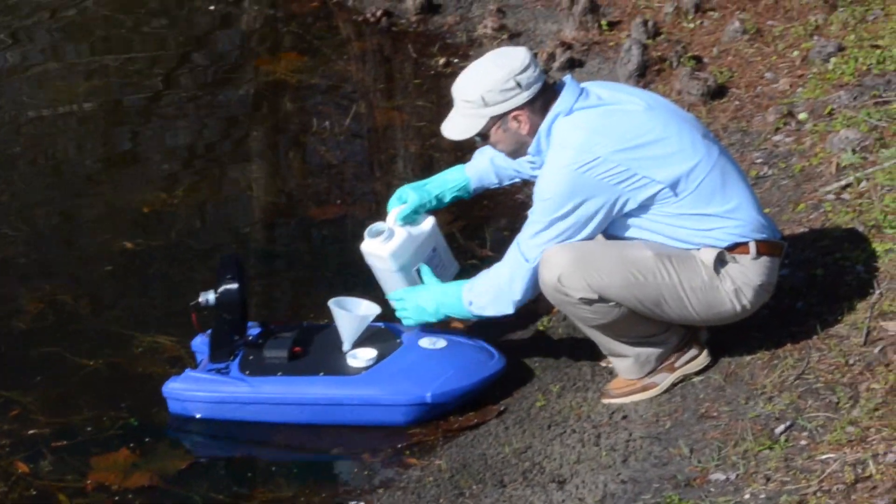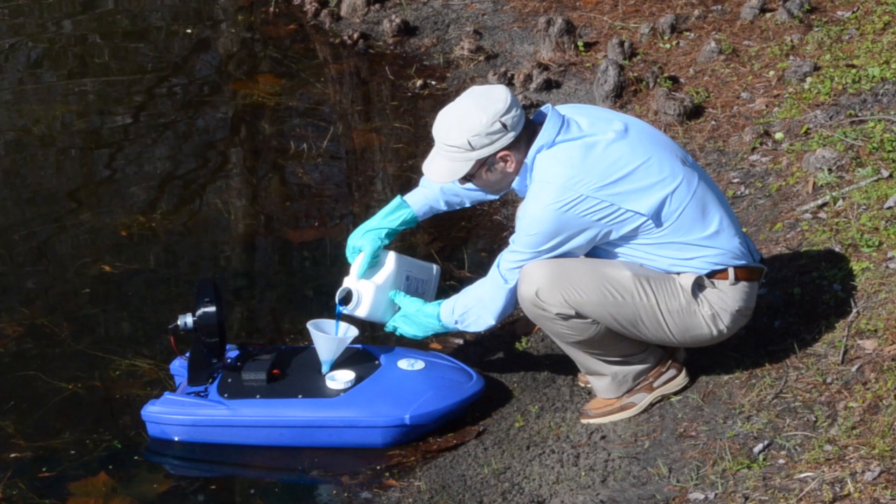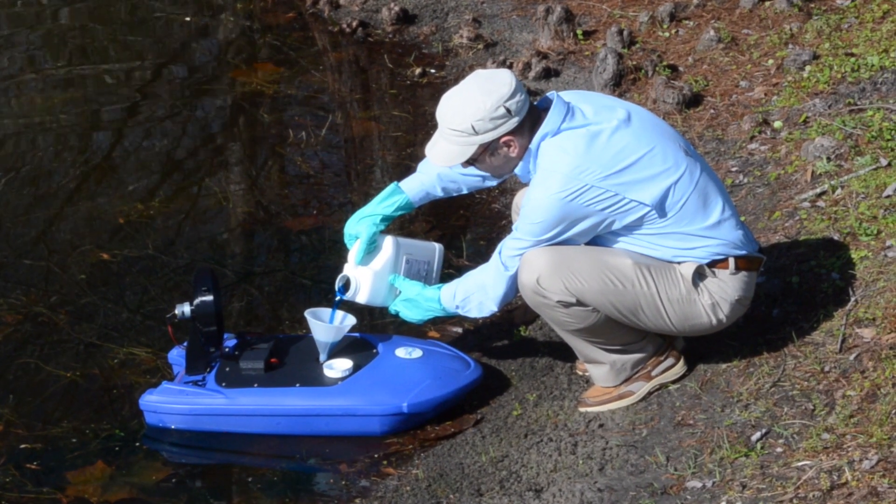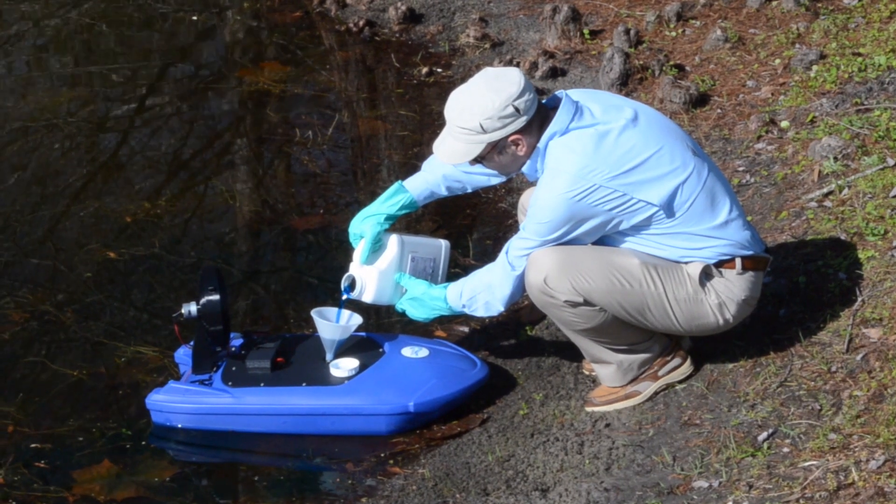Simply fill the tank of the Tormata with the products you wish to apply in the treatment area. The Tormata has a 1 gallon tank capacity. There is no need to mix the products and the best part is, no sprayer is needed.